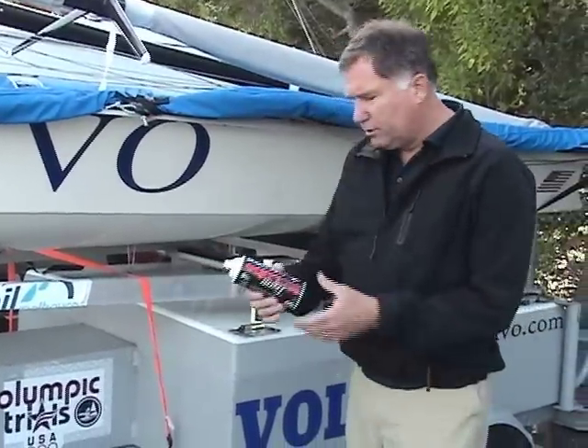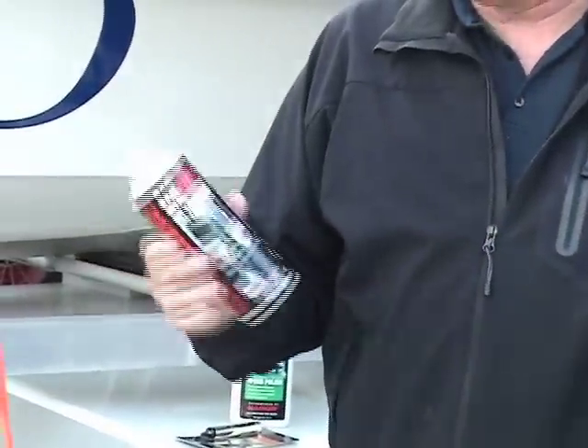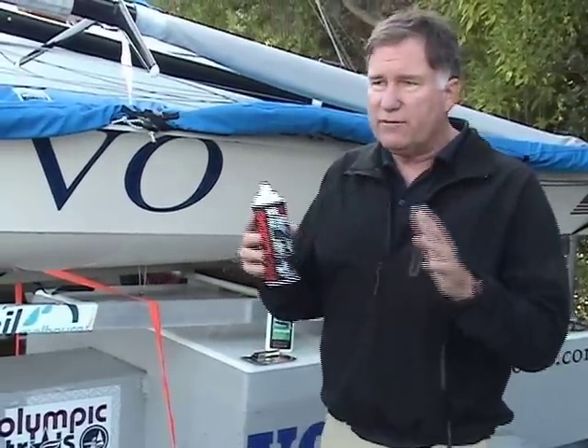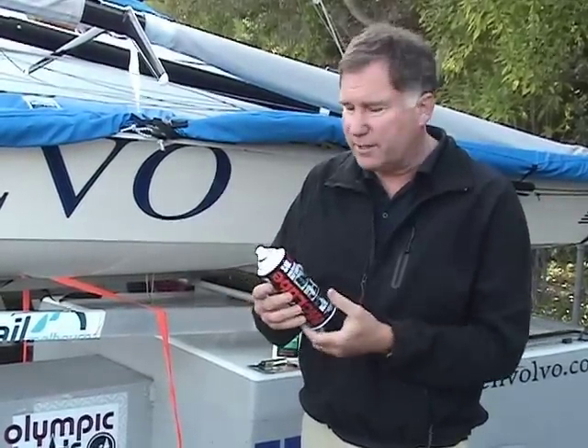A company called McLube has come out with some really interesting products. These are distributed by Harken, and they are really wonderful for improving the performance of your boat. Their original product was something called Sailcoat, and this is a dry finish. It feels very, very slippery like it's Teflon or something like that. You can spray this on sails, especially on areas which are subject to friction, like the leech of a jib that has to pass around the mast or the shrouds.